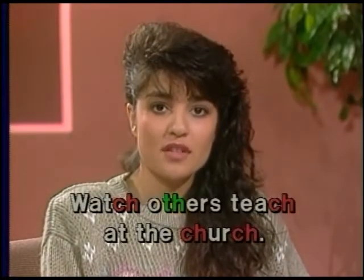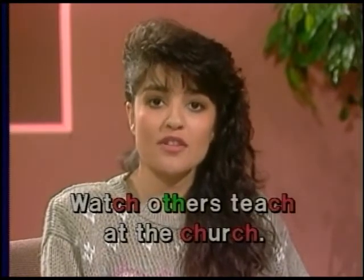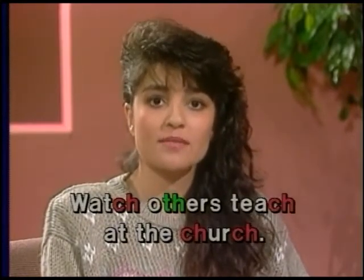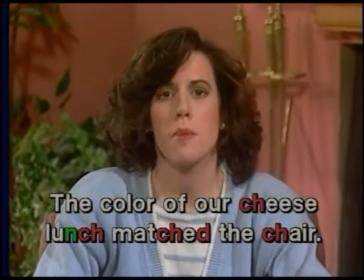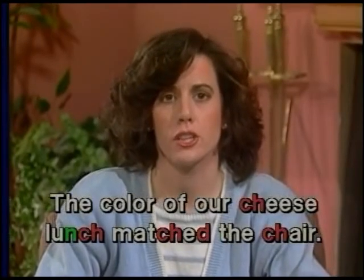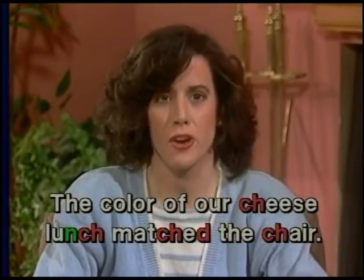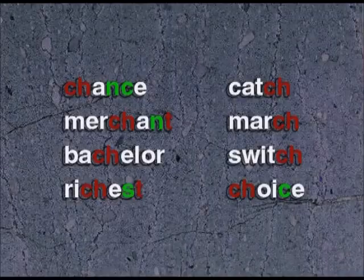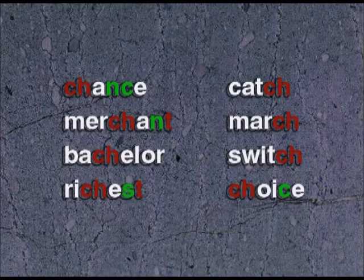Watch others teach at the church. The color of our cheese lunch matched the chair.